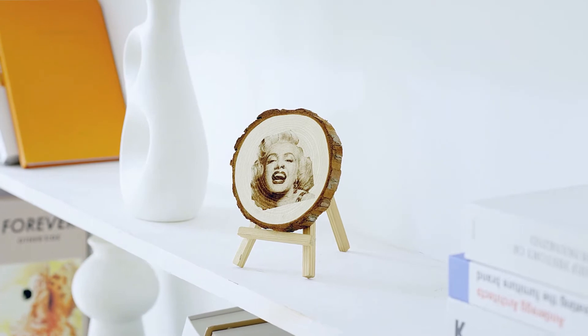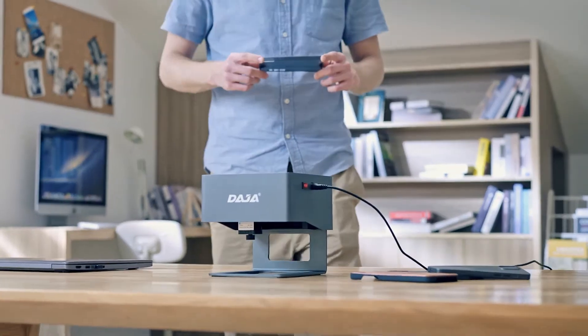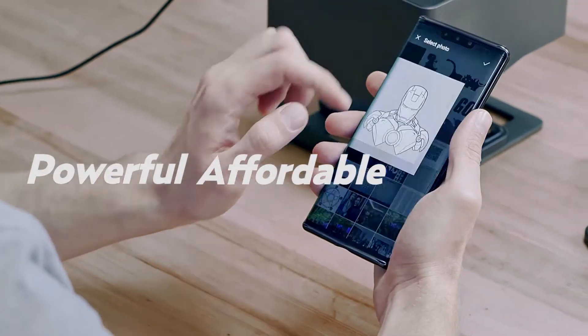Looking for an outlet for unlimited creativity? Take control of the new Daja Laser Engraver. It's powerful, affordable, and easy to use.